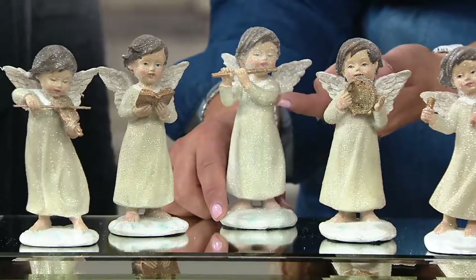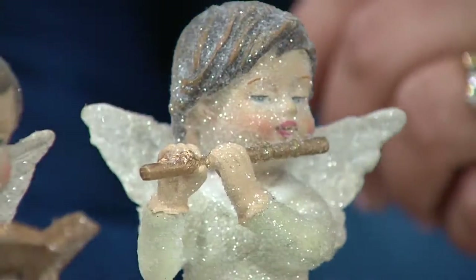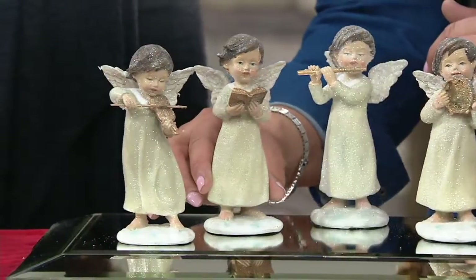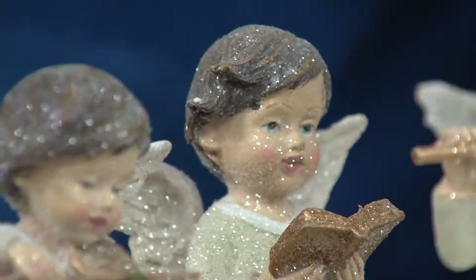Here's the flutist — look at her playing her flute. All sugared, of course, so these guys are sparkling. Anywhere you put them, they're going to pick up on any lights that you have around with that beautiful sparkle. Next is our singer, so she has a songbook in her hand. And then on the end is the violin.